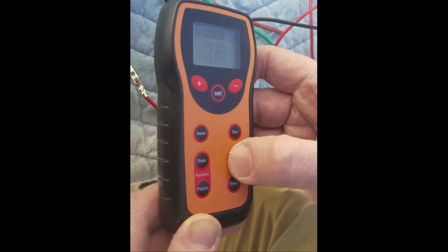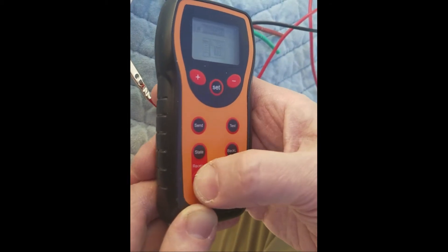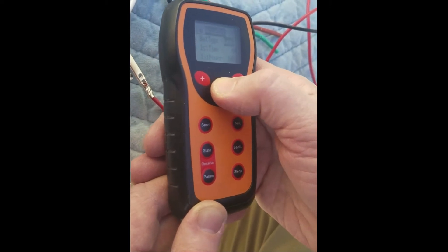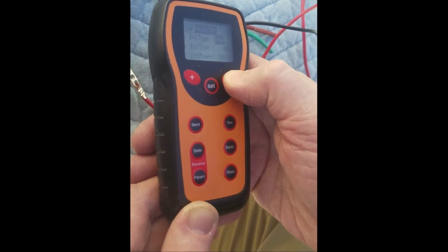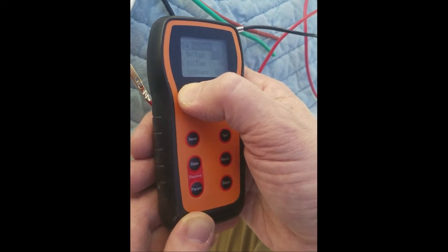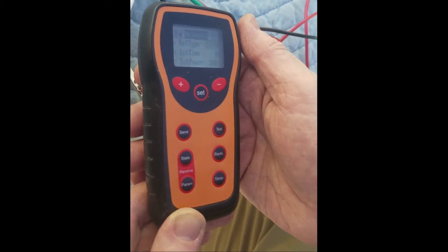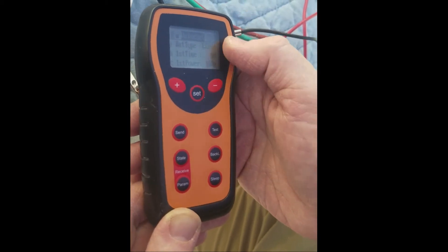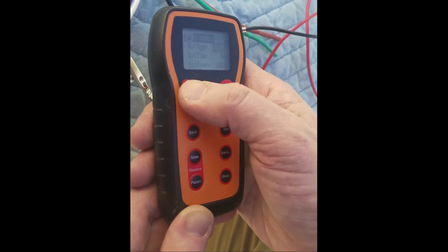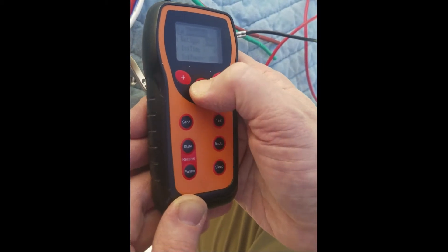If you want to change any parameters, you can go to parameters and hit Set. You change it from lead to lithium, or 12 volts to 24 volts. If it's on lead, it will sense automatically whether it's 12 or 24 volts. If it's lithium, you need to manually set it. I'll just go back to lead and set that.